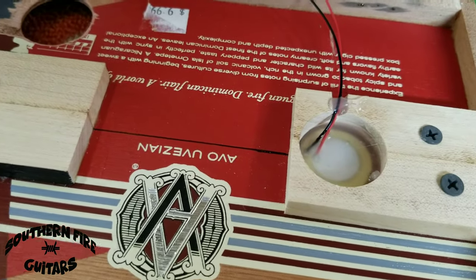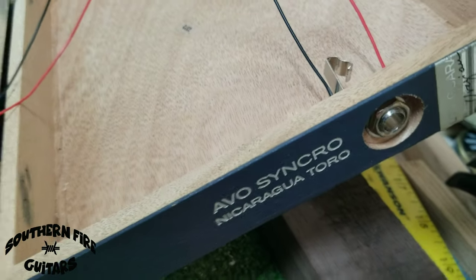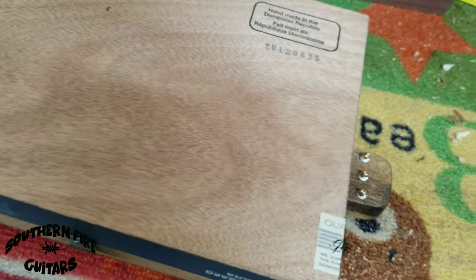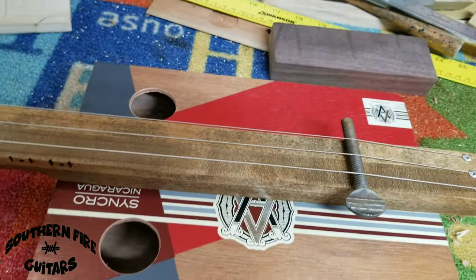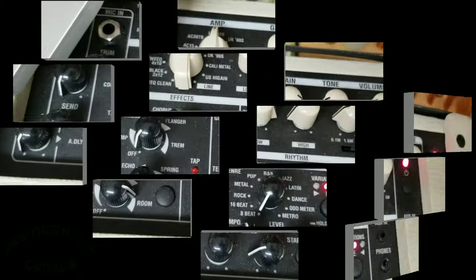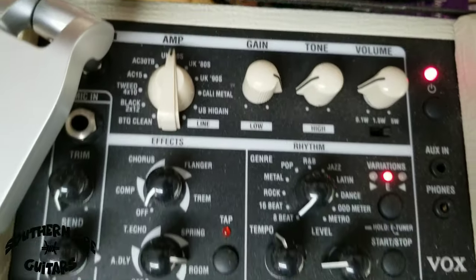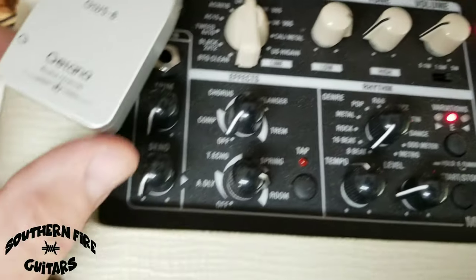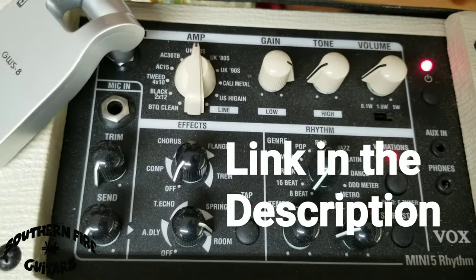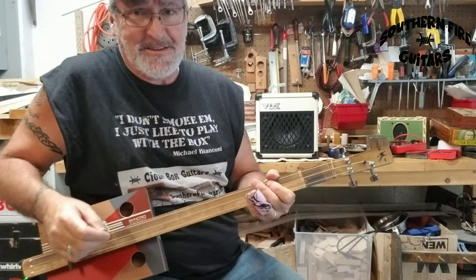The hot glue is dried, I have the jack installed — let's close this thing up and see if we can get some noise out of this thing. Here are the settings on the Vox Mini 5 Rhythm amp, and I'm also using this cordless guitar receiver and transmitter. Well, let's see if we can squeeze some sound out of this thing.